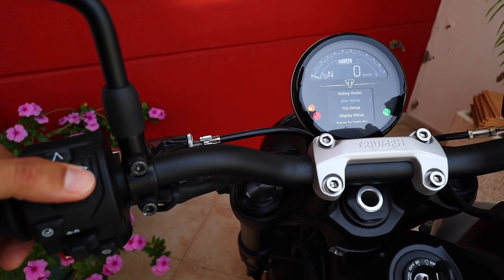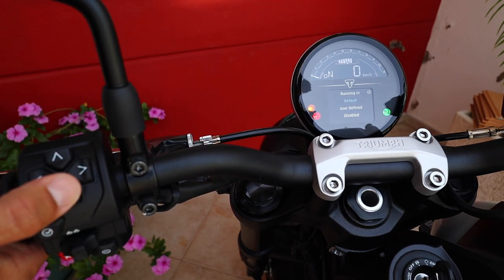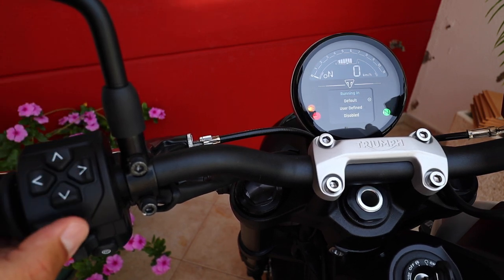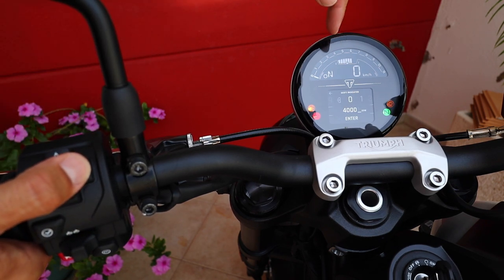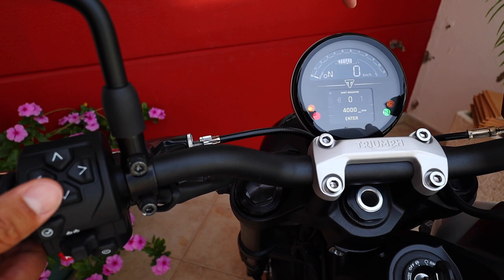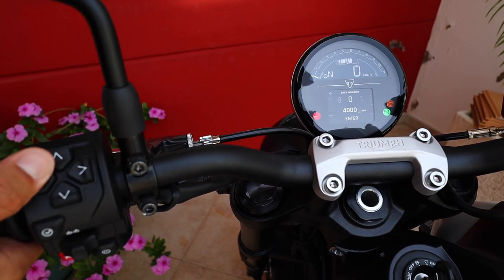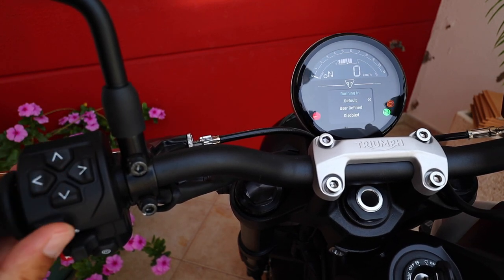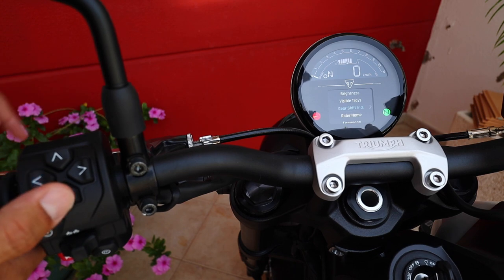So we were at display — gear shift indicator. You can configure that. You can have it set to default, running-in mode, or if you wish, you can also configure at which RPMs you would like your rev counter to start flashing to tell you to change gear — nice feature. Or otherwise, you can just disable it altogether. Right now we're going to keep it in running-in mode. This is actually my wife's motorcycle — she is running the bike in so she knows when to change her gears.